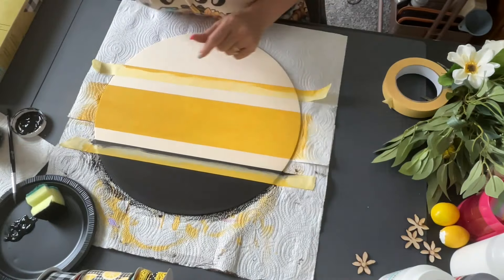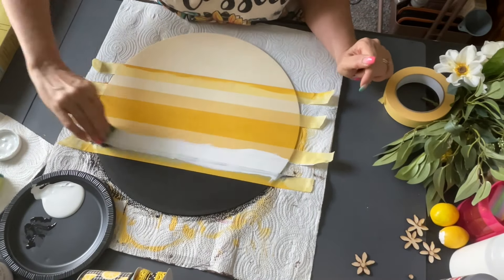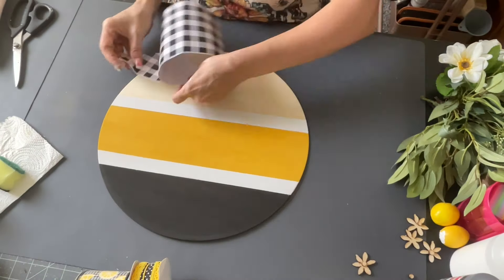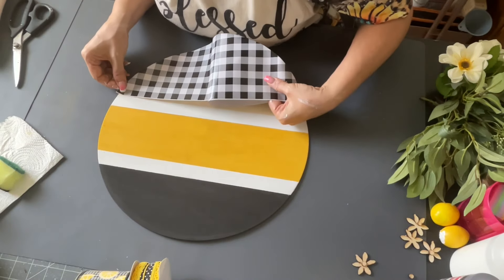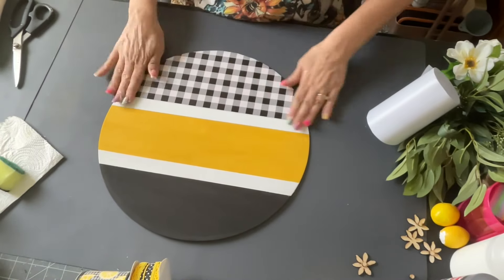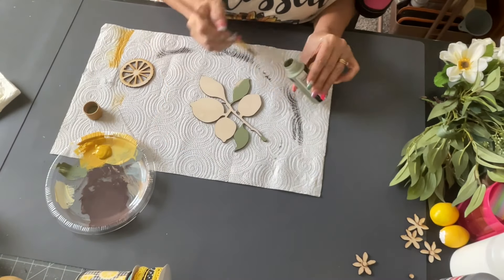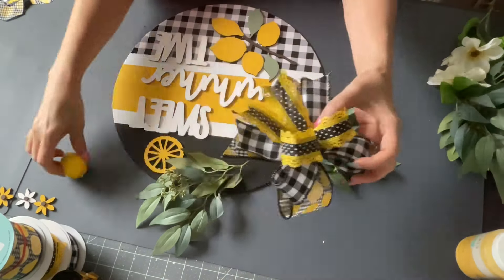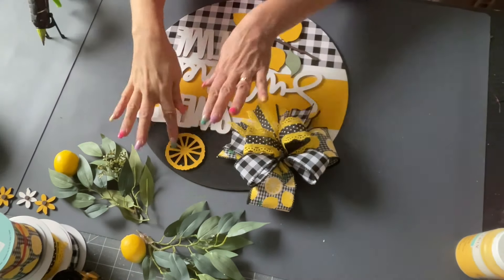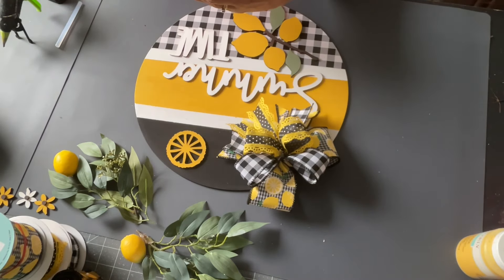Then I made two white stripes — one there and one underneath. Then I took the vinyl, traced out the bottom portion of the circle, and placed it down after cutting it out with the Buffalo Check vinyl. Then I sanded the edges to make sure it's all nice and cleaned off. A lot of my footage went missing — I apologize — but you can see I did the lemons and the green for the leaves. Now I'm going to glue everything down. I also made a really pretty bow with some of the ribbon. It says 'Sweet Summertime.'